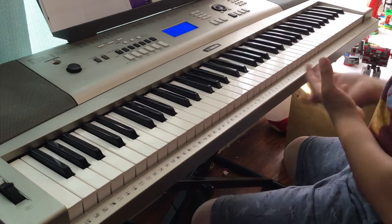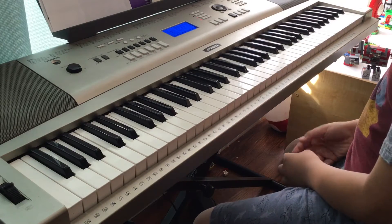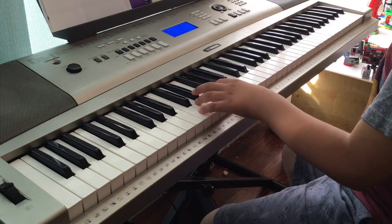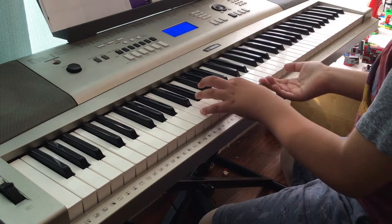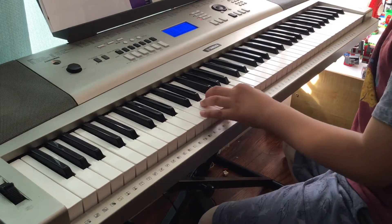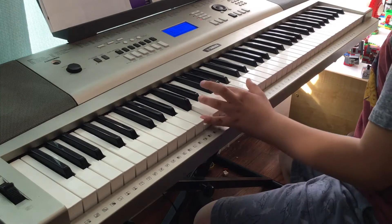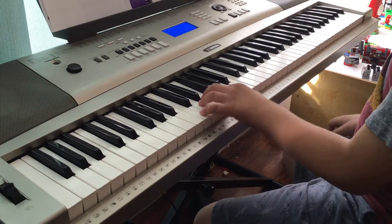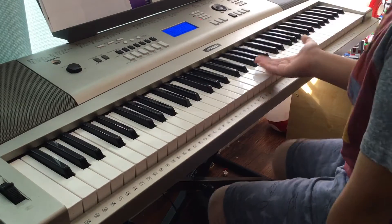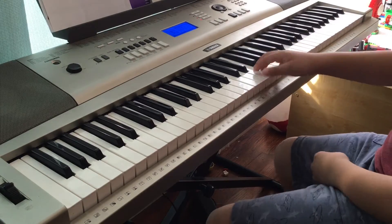Today we're gonna start. I want to break it into a few parts so we learn the whole thing. Let's do the right hand first — that's the right thing to do.